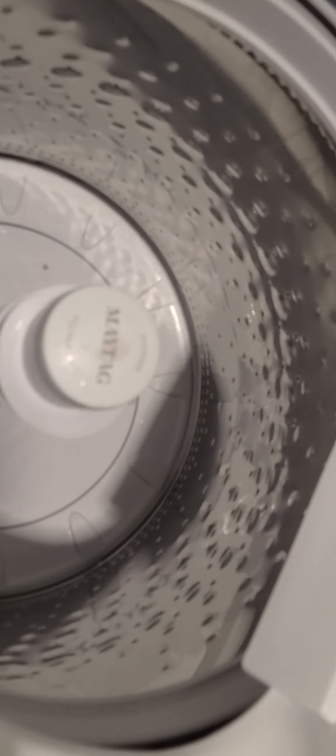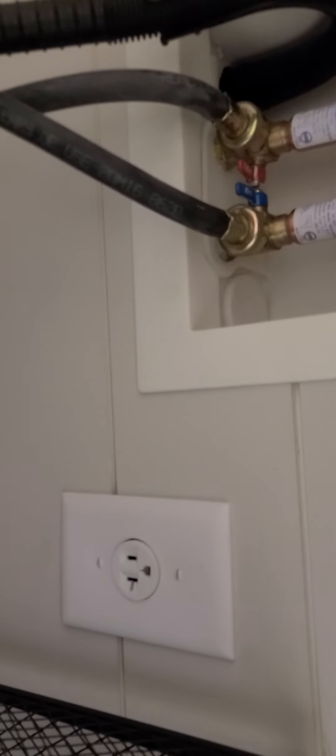I just want to let you guys know that if you have a small shop-vac, it gets filled up really quickly, and if you're not paying attention it will leak all over your floor.